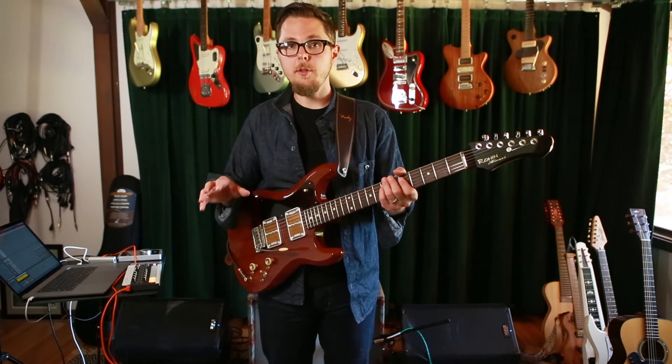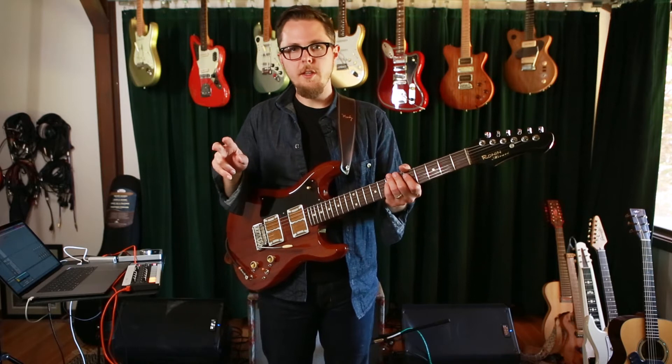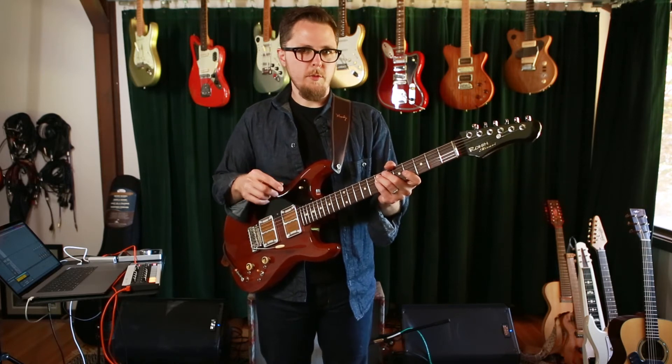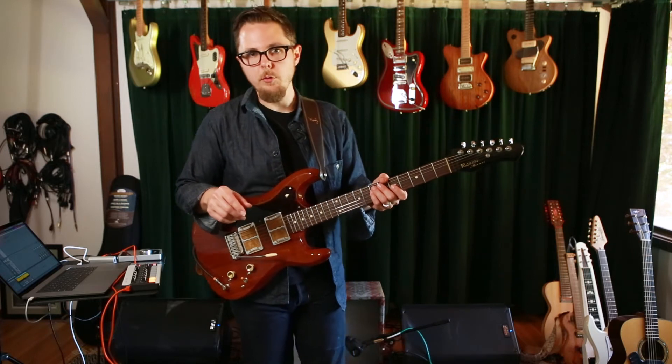I've set up a loop that only contains two notes — it has the root and the fifth in it — which means that I'm free to define everything else about the harmony in my playing. For the purpose of this lesson, I'm just going to stick to the pentatonic scale and the half-whole diminished scale.